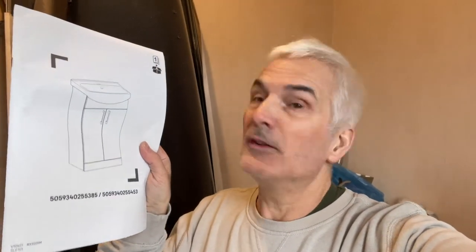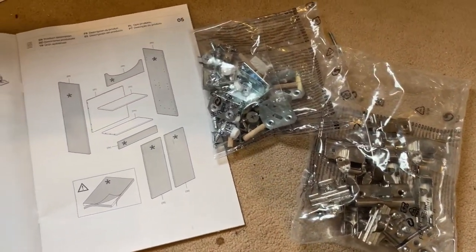My job this morning is putting one of these together, which is a sink or a basin - a bathroom basin and cabinet. Right, we better get on with that. Apologies for the hair this morning and the unshavenness, just all gone a bit odd or something. Let's have a look at those instructions then.